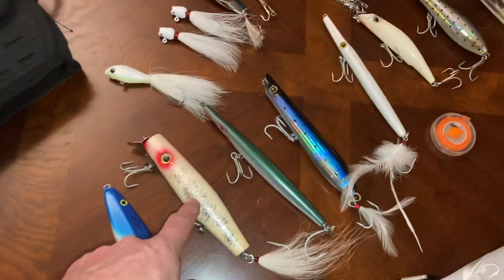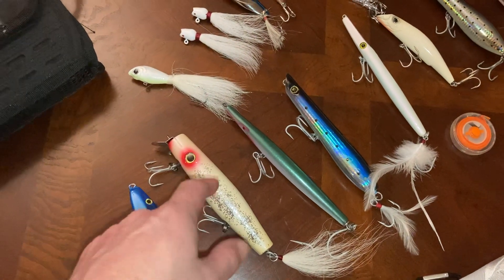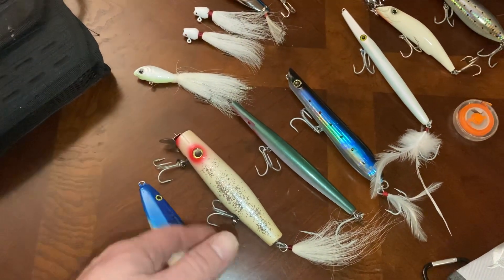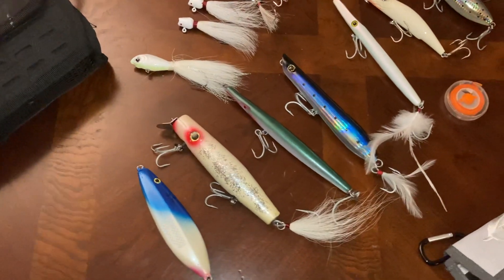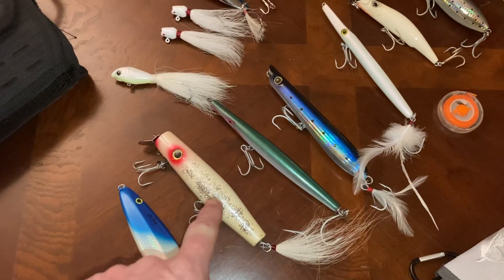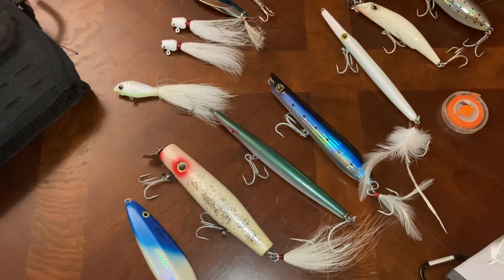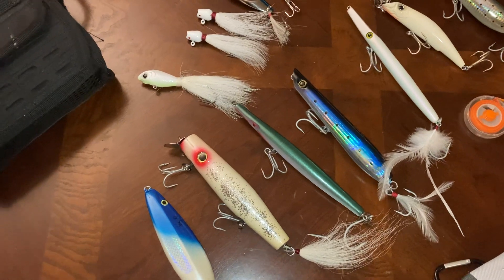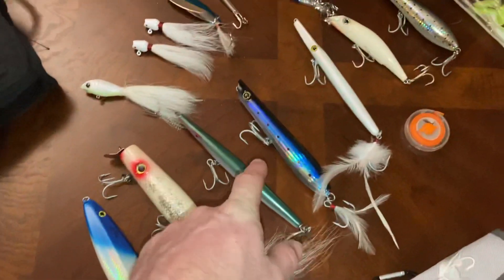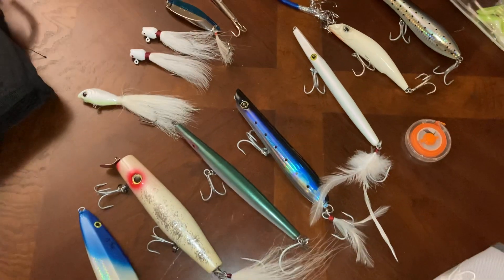Next I have the Tsunami Flat Nose Swimmer. I actually caught fish on that one — my biggest fish to date, which kind of got me hooked on this whole thing. It was a 39-inch striper I caught last year down the Cape. I've used this lure and I like it; it can cast a mile. I believe it's two and three-quarters ounces.